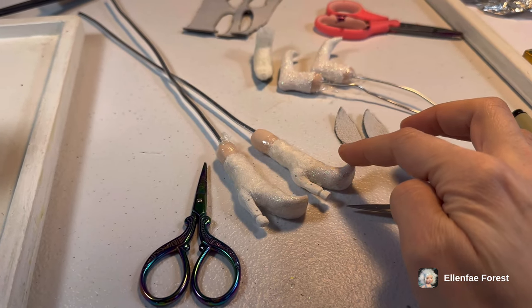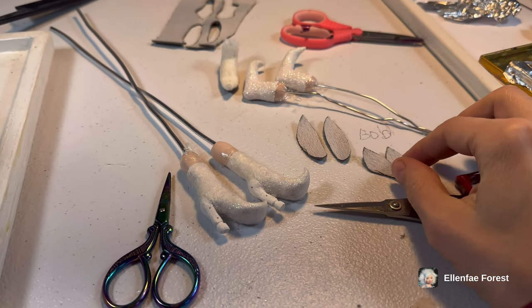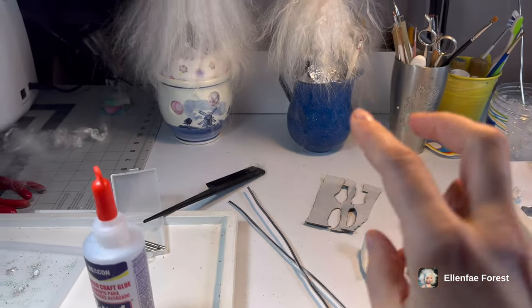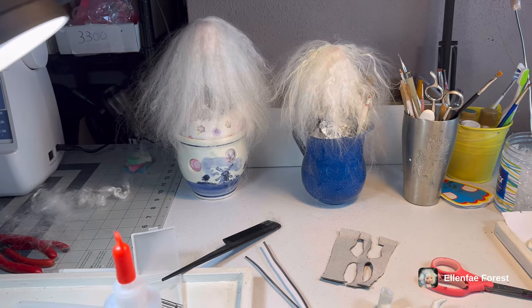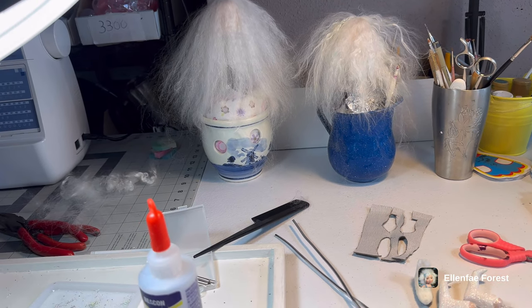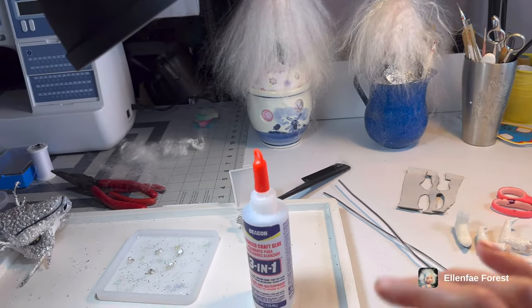I'm working on shoes — I got my little soles I'm gonna be gluing on. Yesterday I actually did two wigs, so I'm finished with my hair wigs. I have worked so long on hairs, I'm just done with floating fibers.